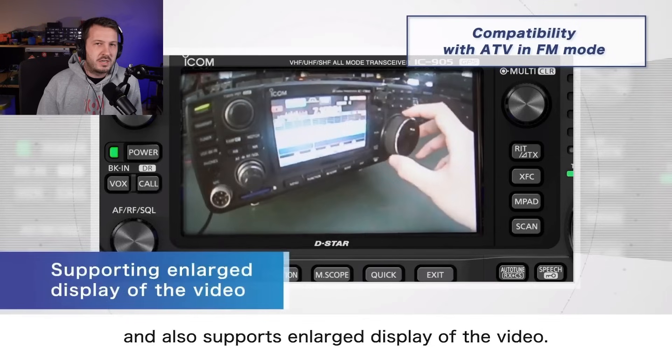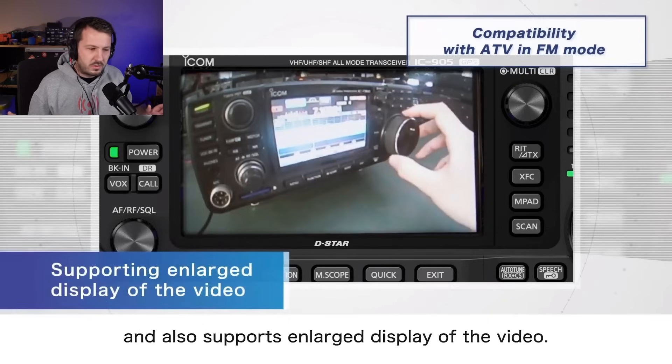A lot of people might be disappointed that it's not digital amateur television — DVBS or DVBT. Digital amateur television seems to be the future because we gave away analog television a long time ago. But at the end of the day, this is still pretty cool. We're not sure what the maximum resolution supported is — probably whatever analog TV's standard is. It's pretty cool to be able to receive live television pictures. This opens up a whole new world — we know with SSTV that the International Space Station sends SSTV. Maybe we could get live pictures decoded off the ISS in time with something like this.